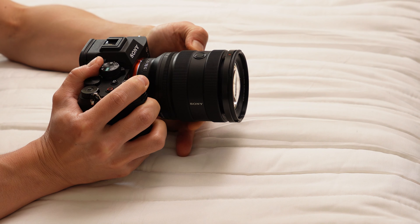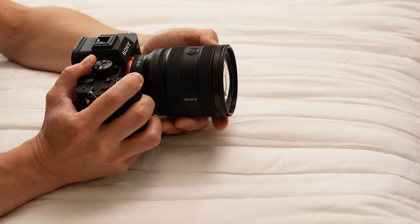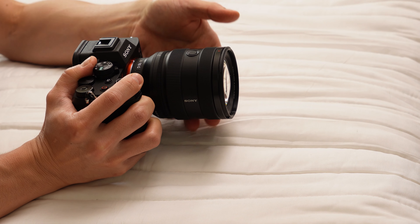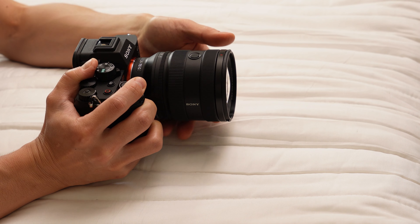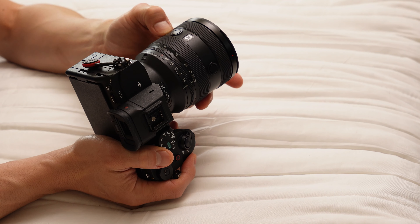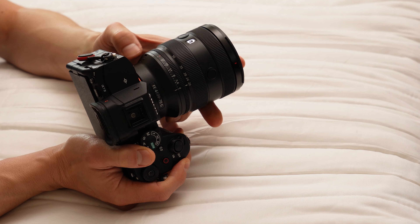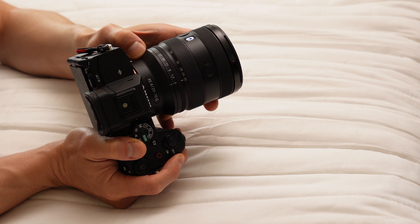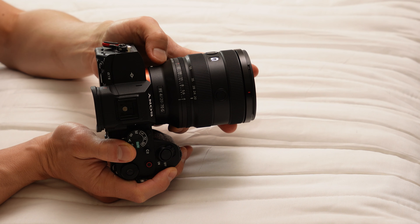To summarize, the Sony FE 20-70mm f/4G is a versatile, wide, compact zoom lens delivering high-quality images and swift autofocus performance. While it suffers from optical distortions and average bokeh, it's a strong choice for enthusiasts seeking a single lens for most scenarios, particularly for video production in well-lit locations. Its compatibility with Sony's APS-C cameras translates it to a 31-105mm lens, a useful range.